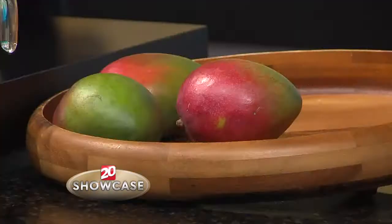But nearly half of Americans admit they don't know how to cut a whole fresh mango. In fact, according to a recent survey from the National Mango Board, Americans are more confident in hosting a dinner party than cutting a whole fresh mango.